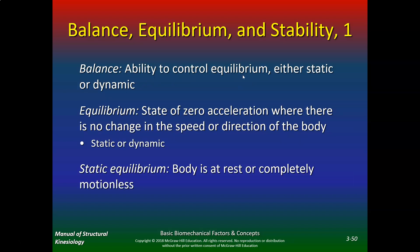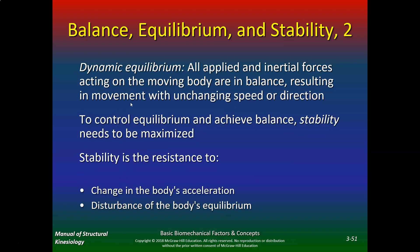Now, balance is the ability to control equilibrium, either static or dynamic. Equilibrium is the state of zero acceleration where there is no change in the speed or direction of the body. In static equilibrium, the body is at rest or completely motionless. Dynamic equilibrium — which is relevant to sports — is how efficiently you control dynamic equilibrium: all applied inertial forces acting on the body are in balance, resulting in movement with unchanging speed or direction. To control equilibrium and achieve balance, stability needs to be maximized.